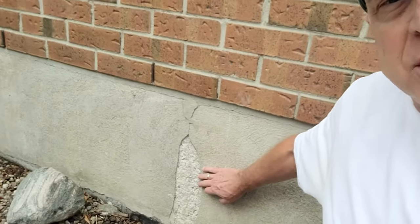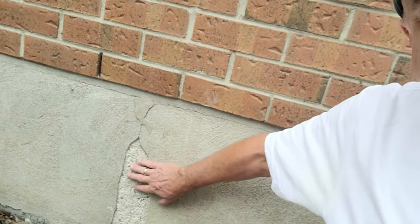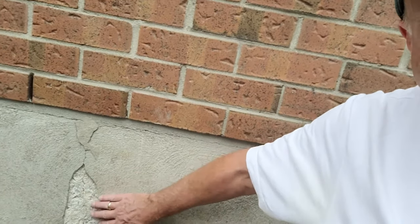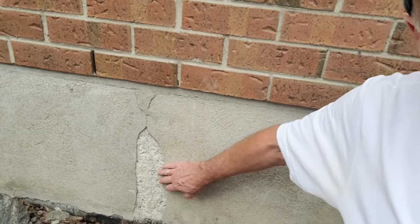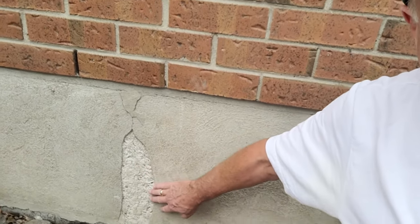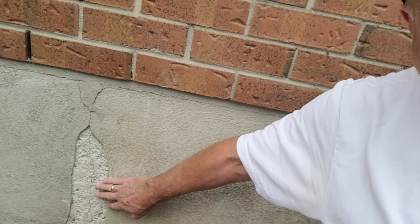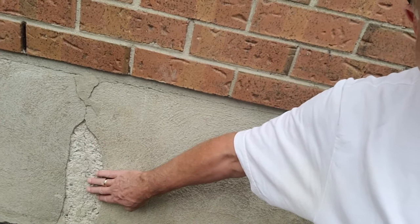Hi, I'm Don from Don Does Stuff. Today we're going to repair a small part of my concrete parging around my foundation. It's chipped away. It is the location of a previous repair long before my time, and it looks like it either just eventually failed or wasn't done very well, or both. So anyway, we'll get right into that.